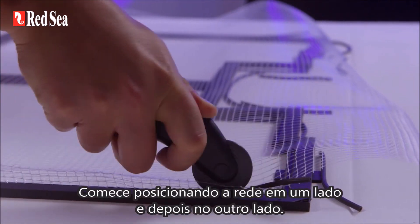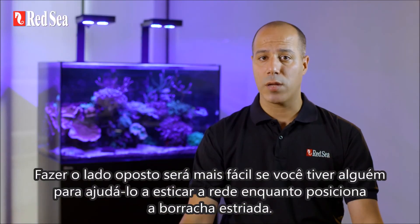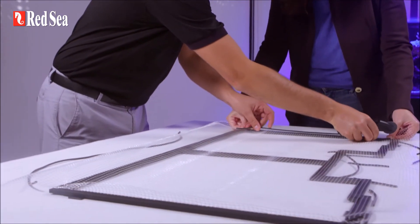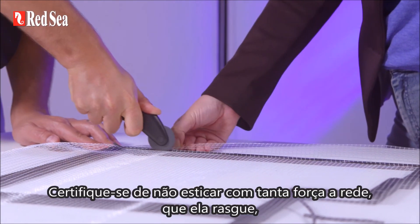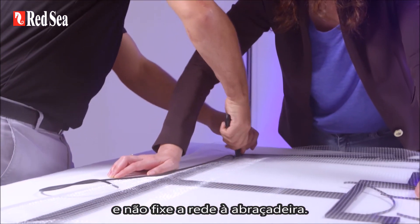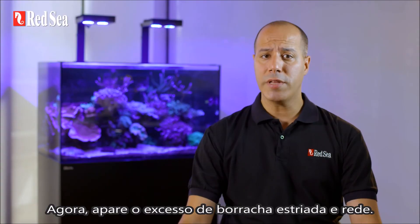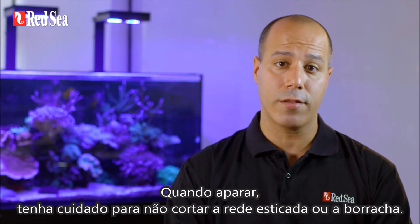Start by positioning the net on one side, then do the opposite side. Doing the opposite side will be easier if you have someone to help you stretch the net while you work in the spline. Make sure you don't stretch the net too tightly so it doesn't rip, and don't attach the net to the brace. The brace is only here to stop the long sides of the frame from bending due to the pressure of the net. Now trim the excess spline and netting — when trimming, be careful not to cut through the stretched net or spline.